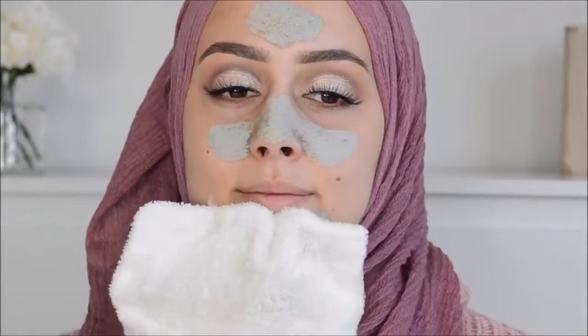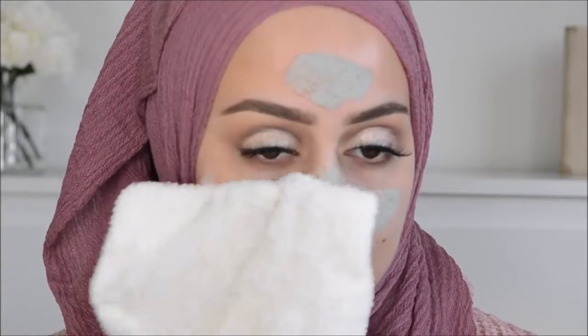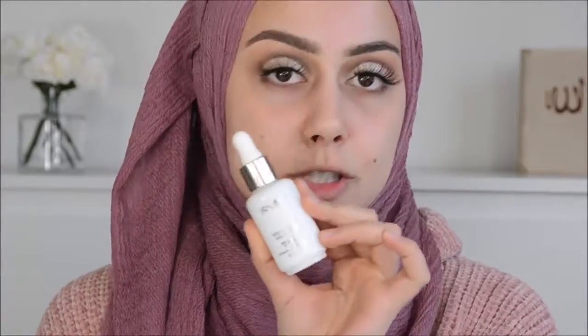Now I'm going to take off this mask. Then on to the face - I'm going to use this Jouet Daily Clarifying Treatment Oil.